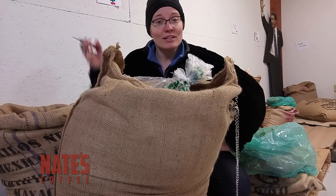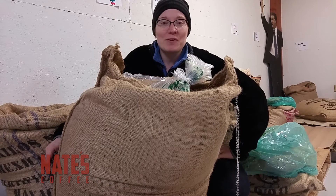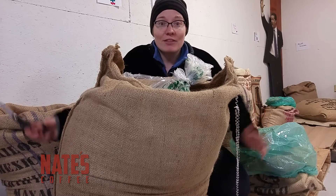All right, that's it. That's all you need to know about opening your first bag of 160 pounds of green beans from a different country of origin. Join us next time for another fun roasting tip.